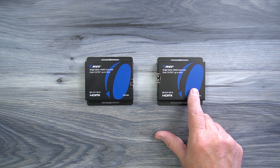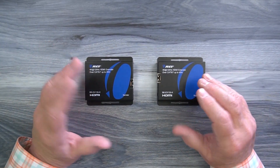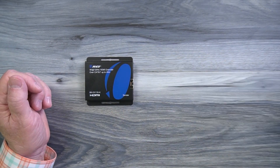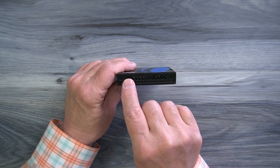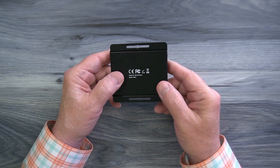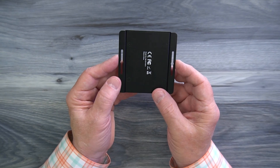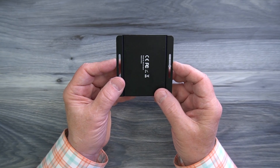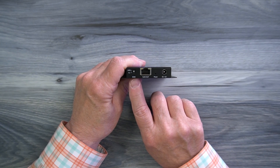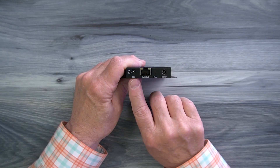Inside the kit you'll find a sender module and a receiver module. Both feature full metal enclosures, making them incredibly durable and the perfect choice for both residential and commercial installations. On the sender module, you'll find ventilation slots on either side to let heat escape during operation, and mounting flanges on both sides to mount the modules off the ground. On one end you'll find an EDID switch, which can be used to adjust the frame rate, resolution, and audio style for the media content you're transmitting — fully explained in the manual.